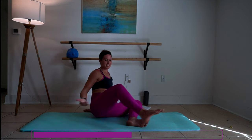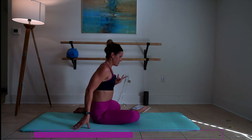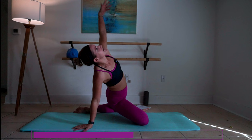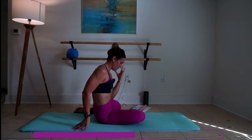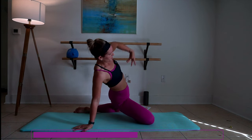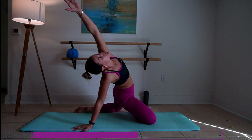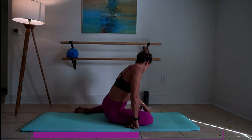Beautiful work. Let's take the other side — swing your right leg right in front. Inhale and exhale. We'll extend it all the way from your shoulder to your hip on this stretch. Give me one more here — push hips forward, and down.